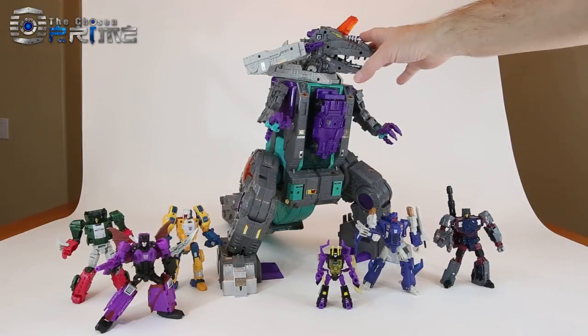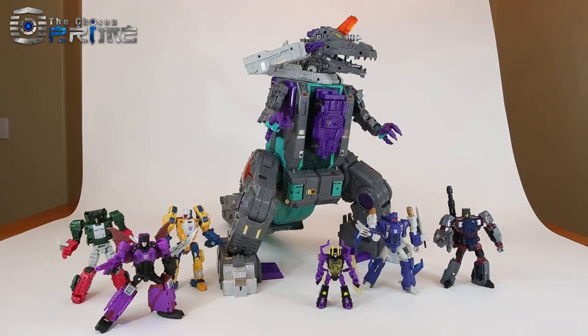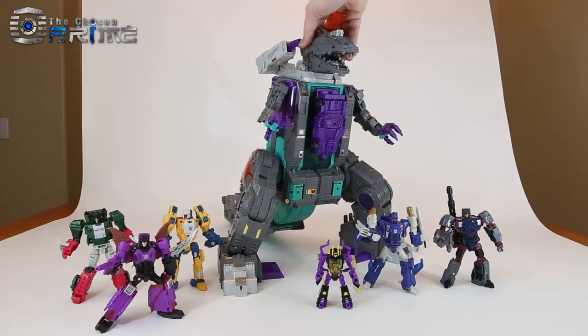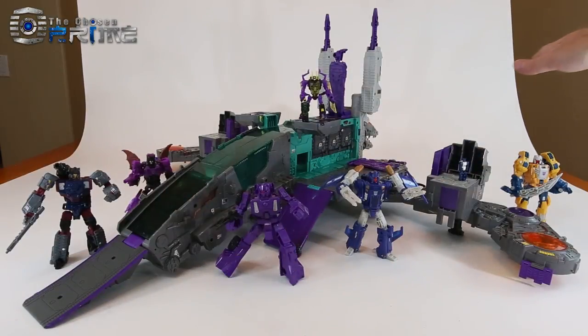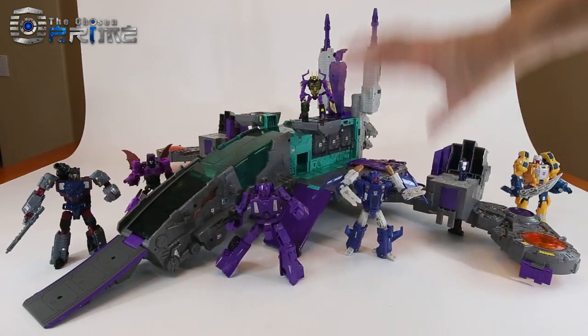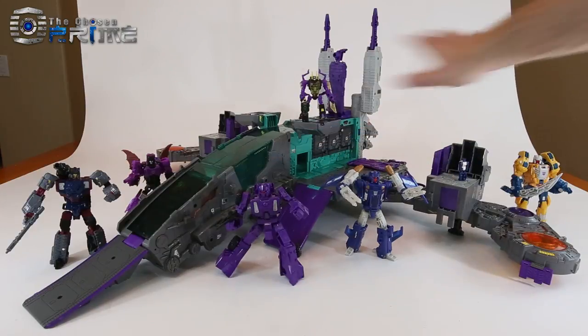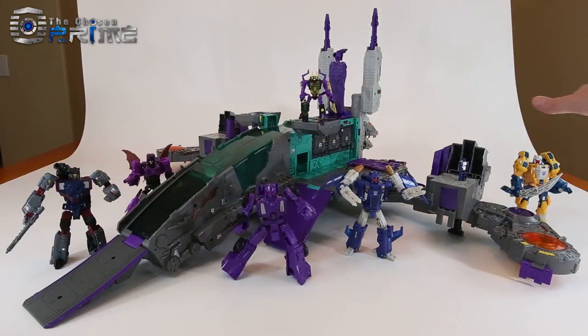To show off his overall scale, here's LG 43 with some other Deluxe Class and Legends Class Decepticons. Having this monstrous Decepticon Trypticon among other Titans Return figures looks great. It's cool to have this updated G1 Trypticon towering over your Generations Titans Return collection. In base mode, the Deluxe Class, Legends, and Titan Master figures all scale very well — it's a nice playset and play pattern overall.